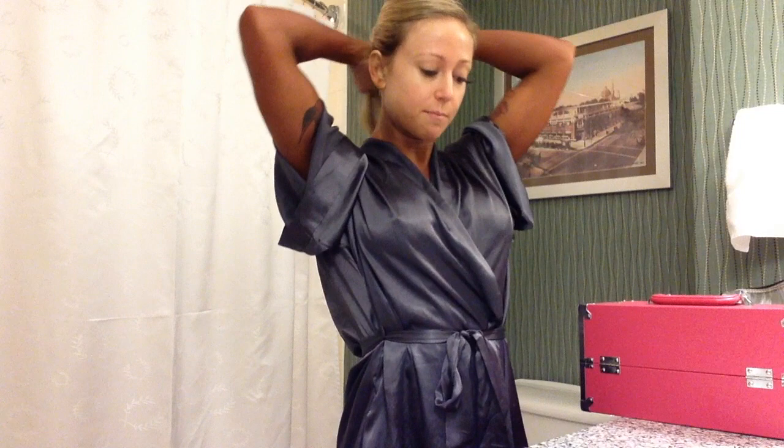Good morning! This is FitAmySuzanne. I'm in Sacramento. I'm getting ready to compete in my fourth pro show and I'm getting ready to do my stage makeup. It's show day and I've got to get my makeup on. You can see I've got a really dark spray tan and I haven't done my hair yet, so I'm going to go ahead and put my hair up and show you guys a little bit about how I do my own stage makeup.